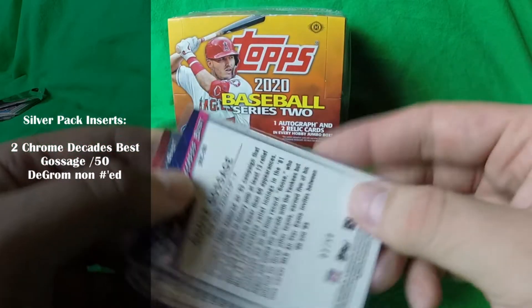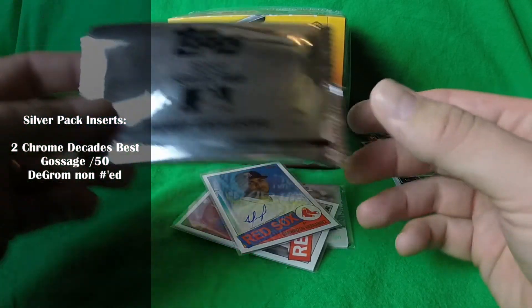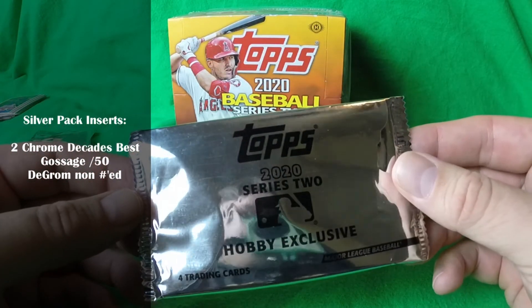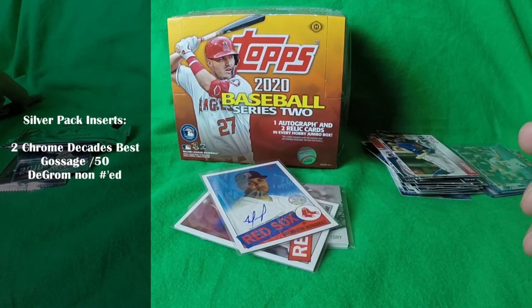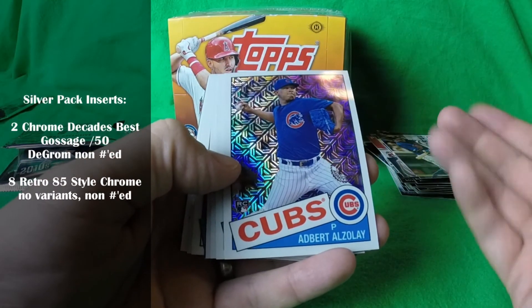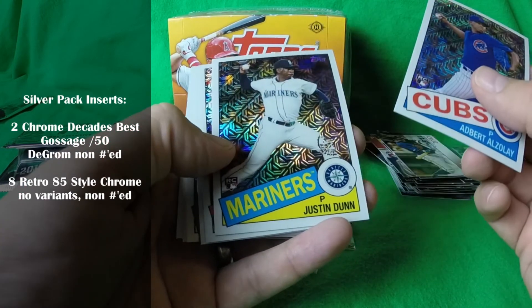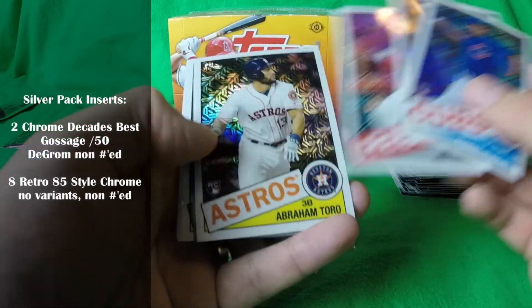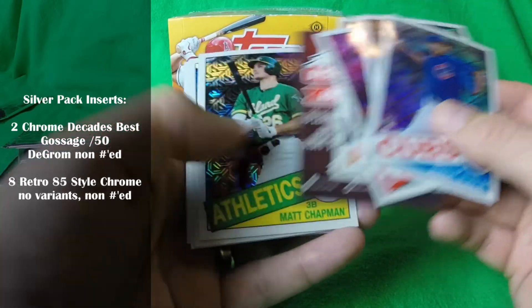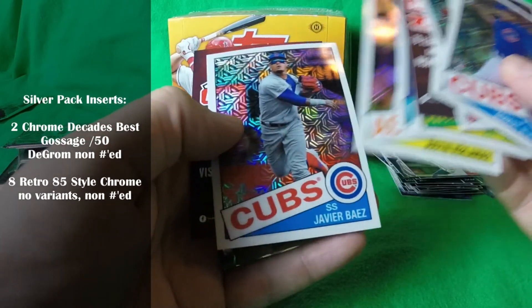Inside the silver pack was an '80s Goose Gossage numbered out of 50 and a Jacob deGrom. Then two Chrome Packs, which were just normal with no variations: Edward Olivares, Justin Dunn, Joey Votto, Abraham Toro, Matt Chapman, Yoan Diaz, Justin Verlander, and Javier Baez.